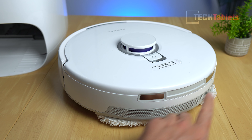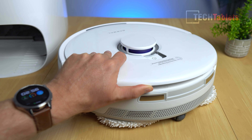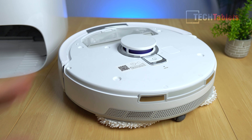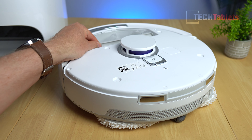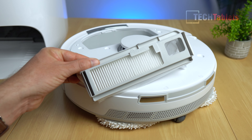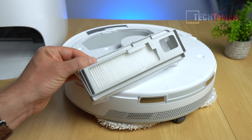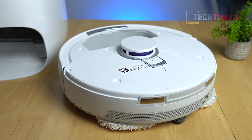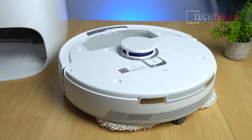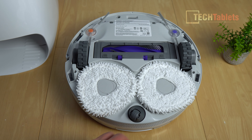Along the back are two charging contact points for when it docks to charge and clean the mops. The lid is easily removed by pulling up from the back — it's held by magnets — and underneath you can access the QR code for pairing with the app. To remove the disposable one-liter dust bag, simply pull it up and throw it in the bin once it's full, which can be up to seven weeks depending on your household.